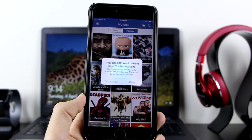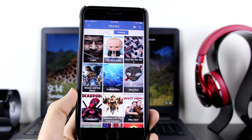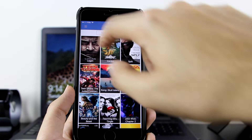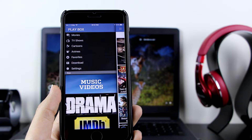Now let's show you PlayBox HD. As you can see, PlayBox HD is also working. For notifications, click 'Allow' or 'Don't Allow' — your choice. Right there you have all the new popular movies, and you can change it to 'New' to see the latest movies as well.